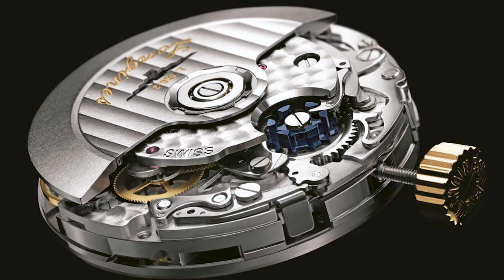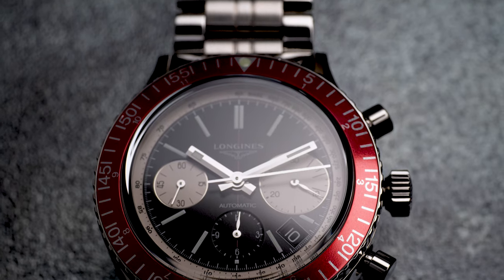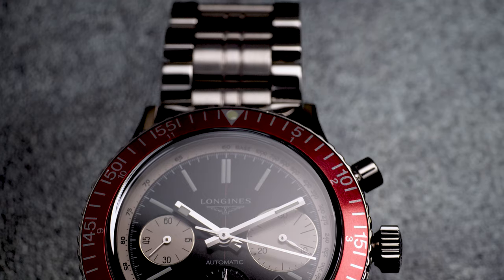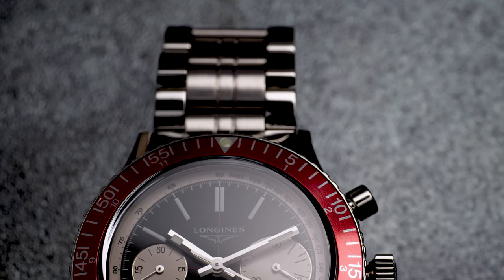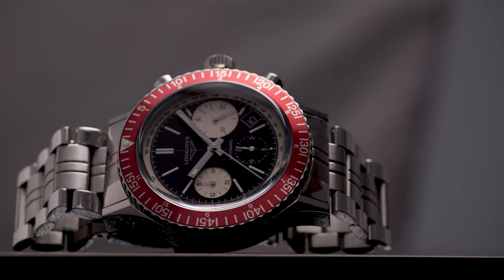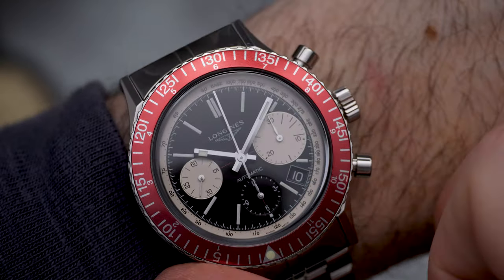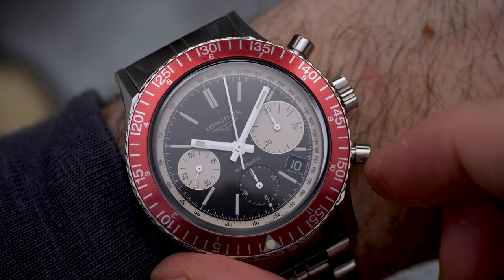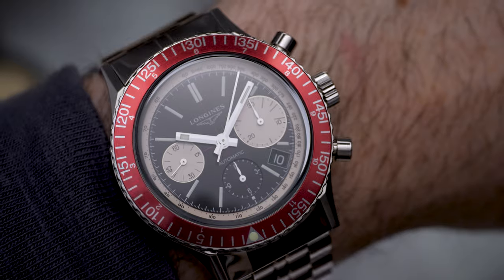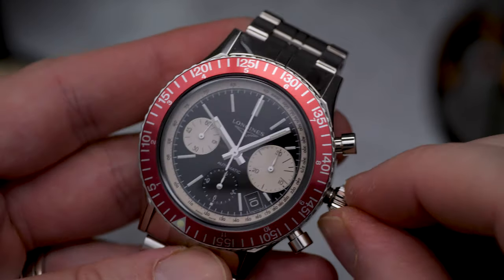Contributing to the heft is the Longines ETA-developed column wheel chronograph automatic movement, the L688.2, with 54 hours power reserve. I couldn't find the listed accuracy on the internet, but on my time graph it showed a very respectable plus three seconds a day on several occasions. Engaging the chrono pushers is very nice indeed — they are super quick, crisp, and even the softest push starts the timing function.